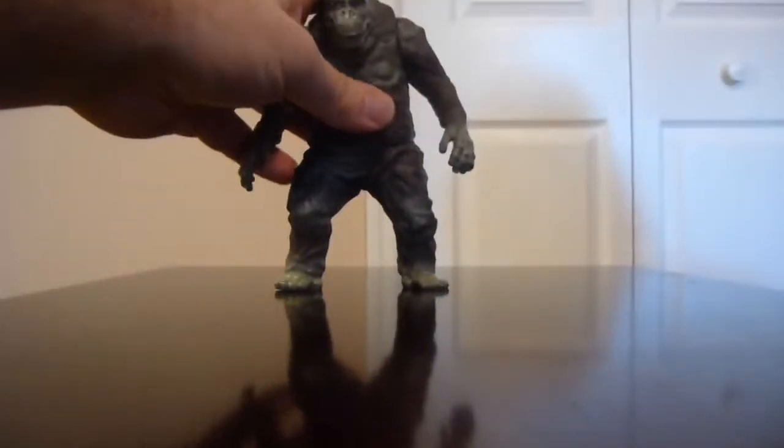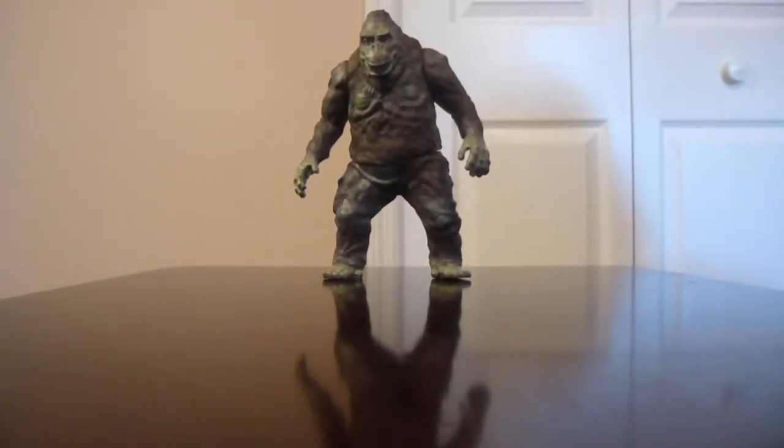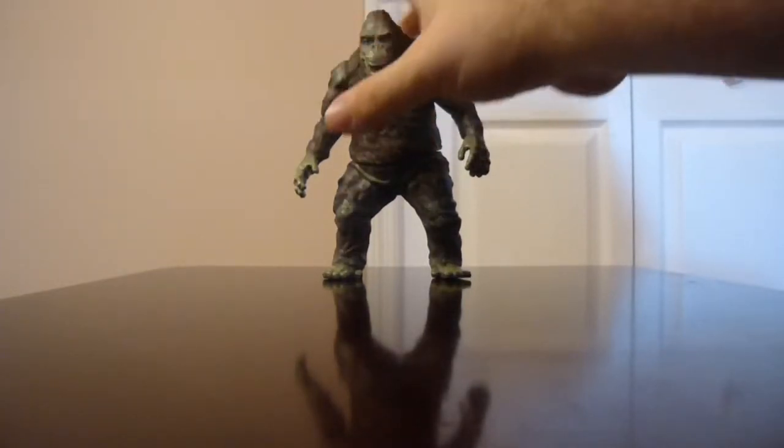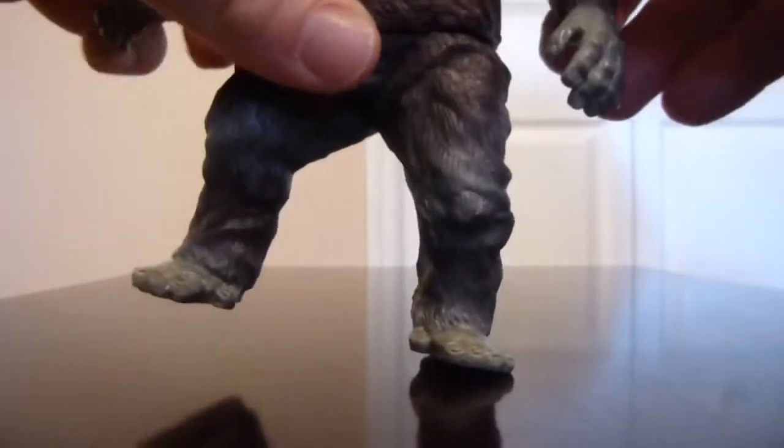Again, just a nice design all around, at least in my opinion, and a really nice figure overall. That pretty much covers the paint — King Kong is pretty basic, obviously a giant monstrous gorilla, however you want to put it. So that covers the paint.